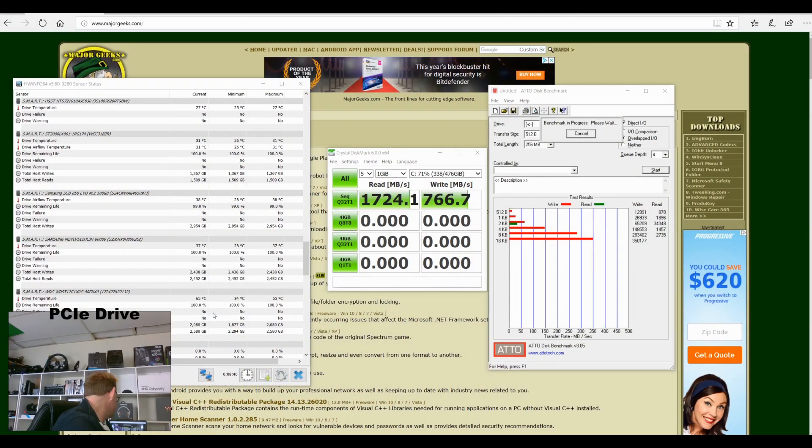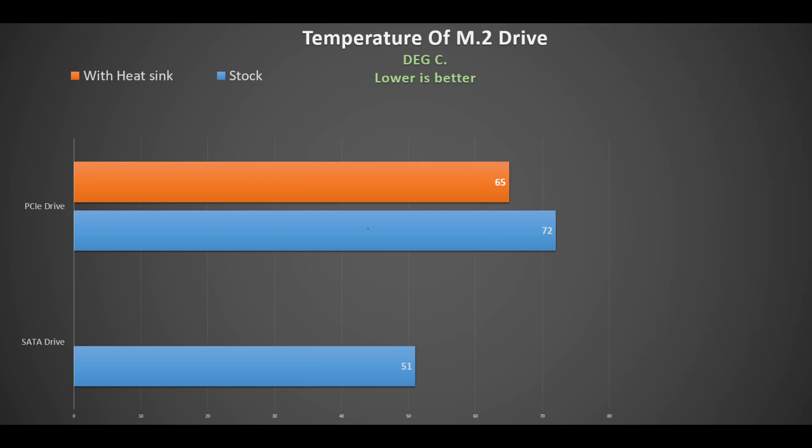Performing the same Crystal DiskMark and Atto test, we see the temperature drops down to 65 degrees. So this reduction of seven degrees is great and certainly adds value if you've got a fast PCIe drive. I believe a SATA drive will be fine — they're not as fast — but if you've got a PCIe drive it's worth considering.